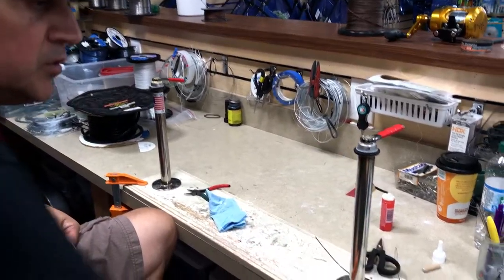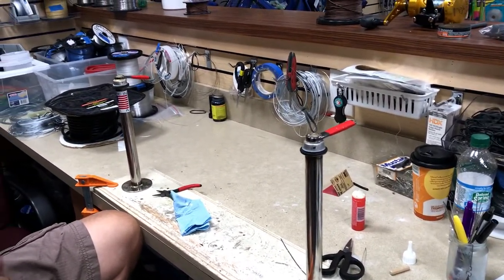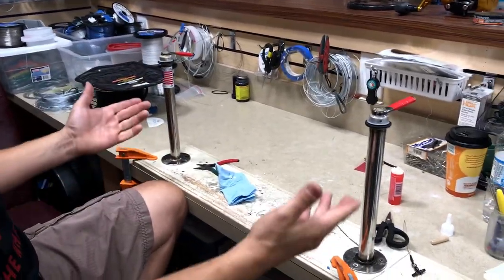The winding tool, the two-part glue, the wax — all available at the store. The only part of this that you need a little ingenuity for is to build your own jig, which isn't terribly difficult.